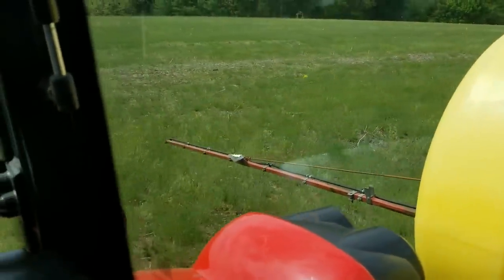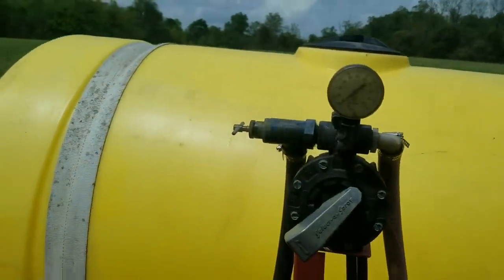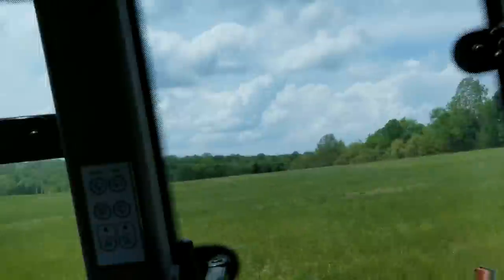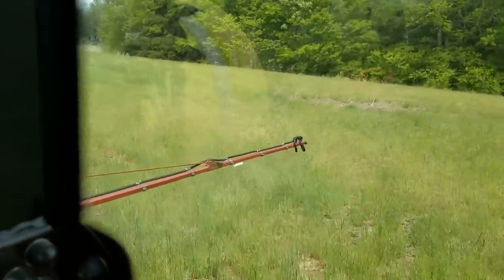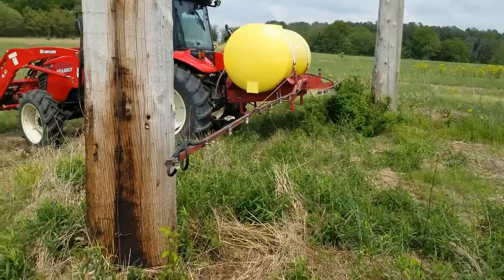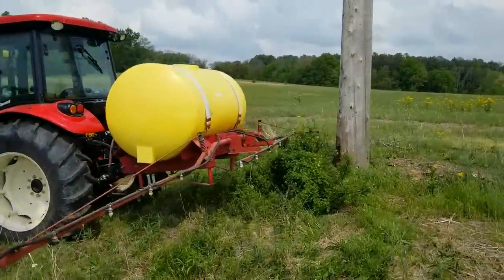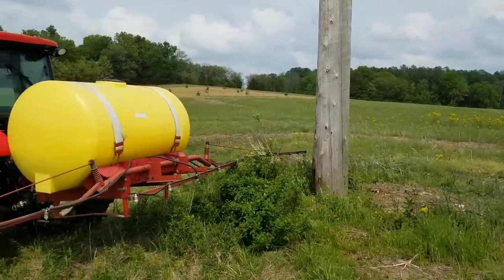This side is lower than the opposite side. The pressure gauge is not working — it's not a giant huge deal but I'll probably replace it. So far so good on the first run, but I definitely need to adjust it.